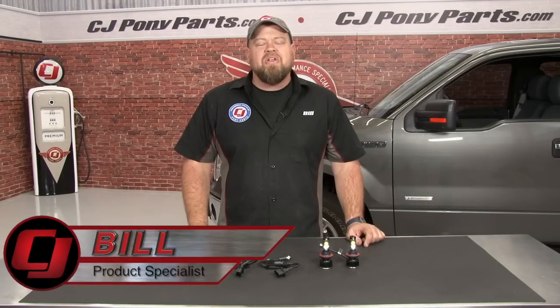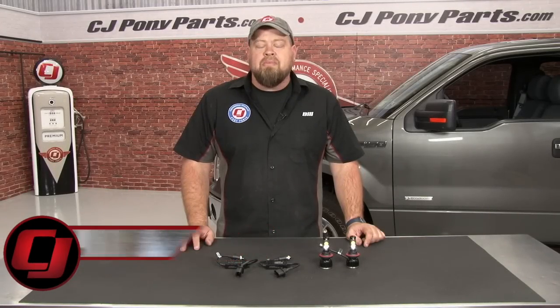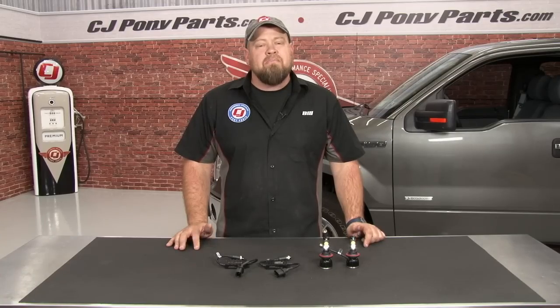Hi, I'm Bill from CJ Pony Parts. We've done a lot of videos showing you the benefits of upgrading to LED headlights for both early and late model vehicles. The benefits to LED are many — they're going to be a lot brighter, draw a lot less current, and they're also going to last a lot longer than a standard bulb.